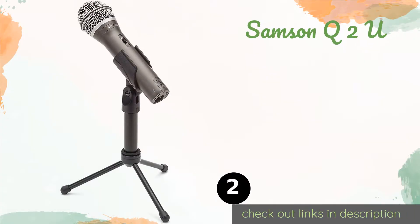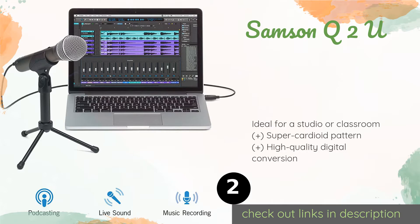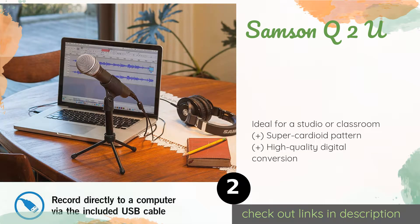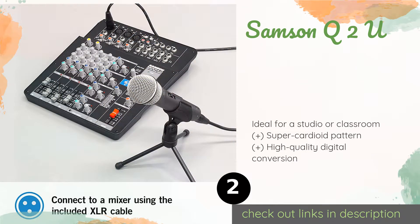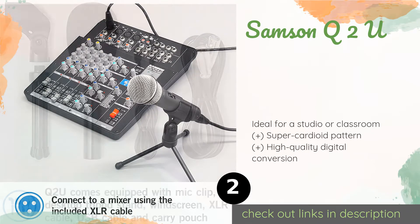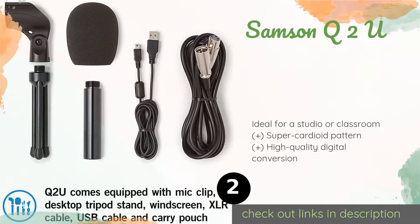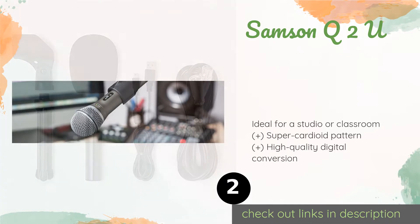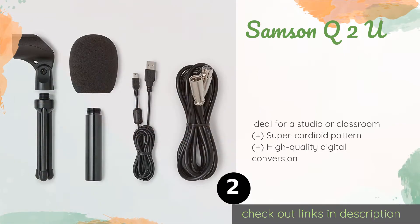The next product on our list is the Samson Q2U. If you need good sound with a simple plug-and-play connection to your laptop, the Samson Q2U is the answer. It produces great audio recordings with ease and mobility, and it includes a mic clip, a tripod, and a heavy duty mesh grill.